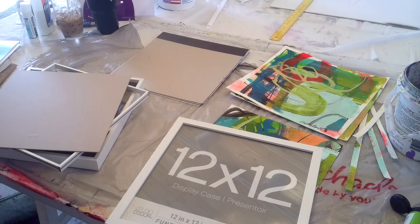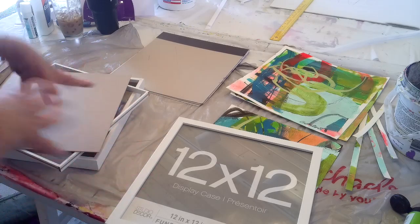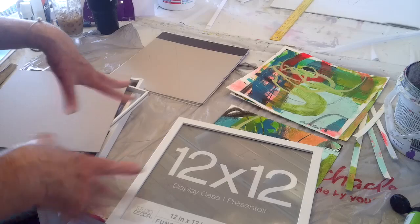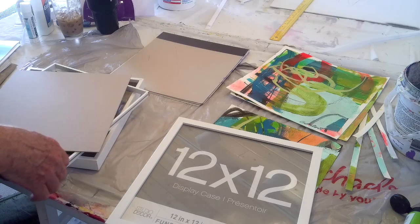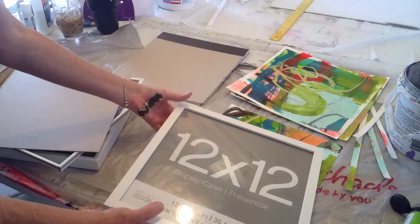Hi guys, I'm going to show you the frames that I bought at Michaels and a little bit how I put them together with my Aruba Jamaica series. I think they were a great deal.